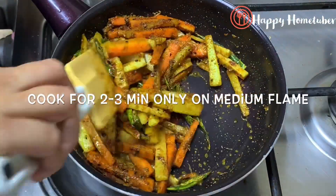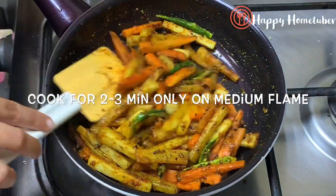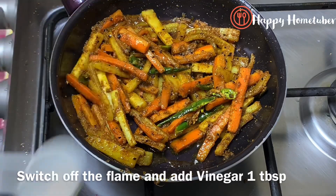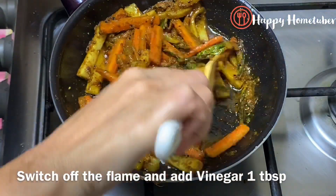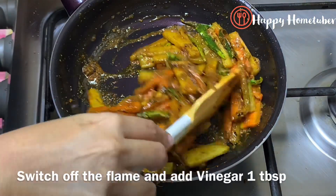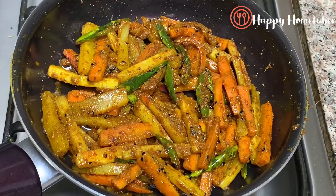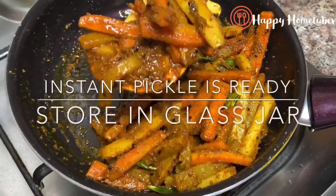Once this is done, switch off the flame and let it come to room temperature. Then we add our main ingredient which helps the pickle stay for long — one tablespoon of vinegar. If you don't have vinegar, you can also add lemon juice or amchur, dry mango powder. Mix it properly, let the achar cool completely, then transfer to a clean jar. You can store it in the fridge or at room temperature for about one to two weeks.